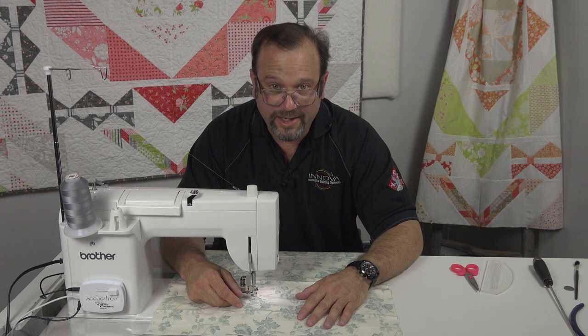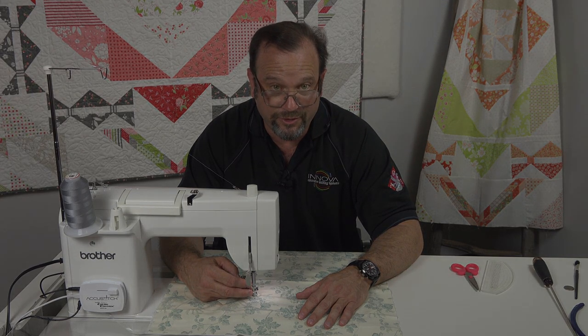If you need help finding the correct adjustable aftermarket foot for your sewing machine brand, please contact your local Sew-in-Vac dealer that sells AccuStitch.